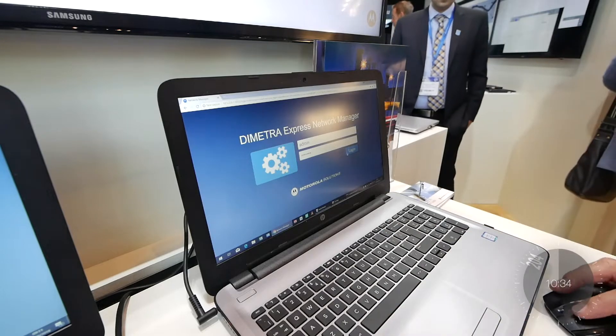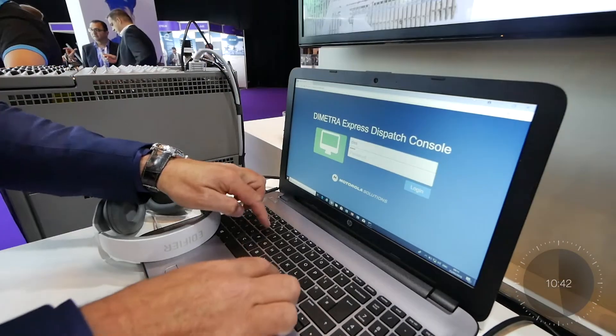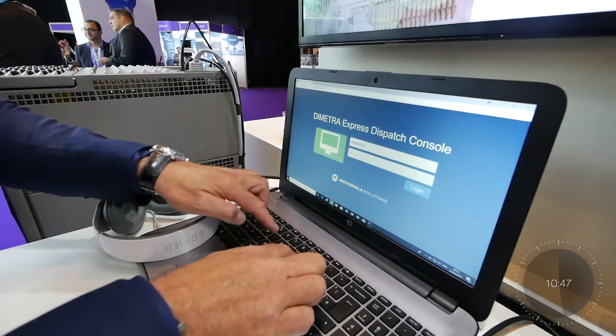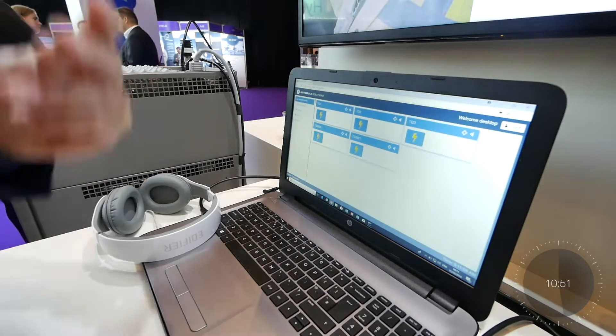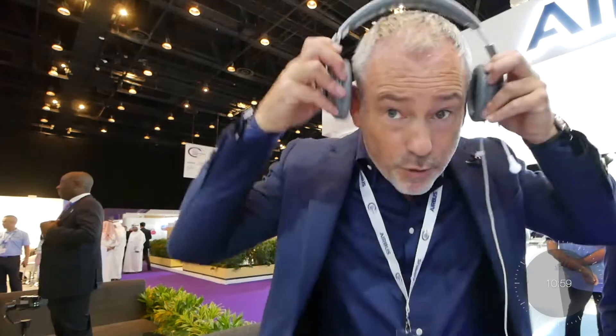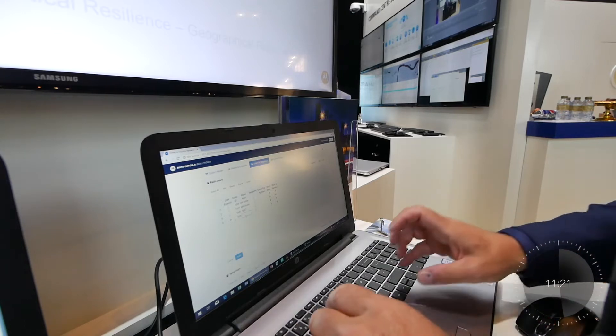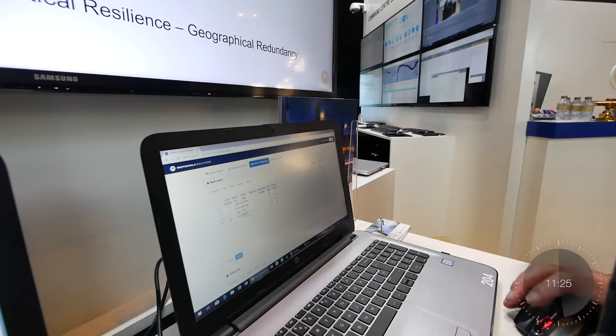Motorola — okay, log in. That's one. Log into the second one over here. Now I'm going to make a call through the dispatcher; everything should be working. I'll put on my headset — it's noise cancelling. It's quiet on the exhibition floor right now. Okay, two radios. I'm going to make a call, but first I'm going to add an extra user — groups, users, and talk groups. I'm going to make the call through talk group 3001, which is already there.